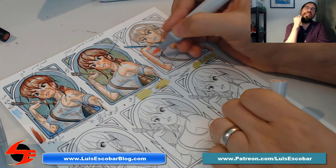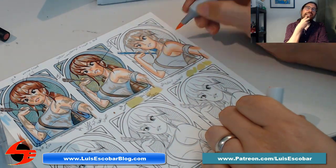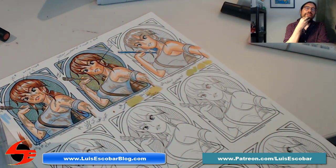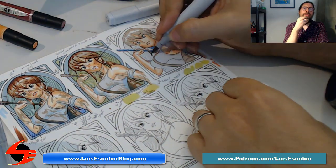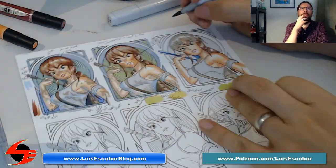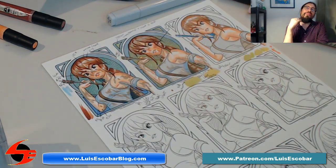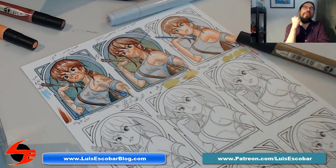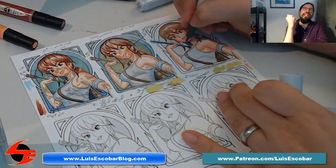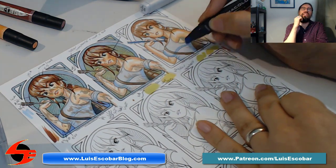Here I'm experimenting with what color to make the arrows, to make it feel right compared to the rest of the body. I'm doing the entire thing over — the entire process — kind of ingraining the process in my head so I know exactly how I'm going to approach it when I do the final, and what colors I'm going to use.